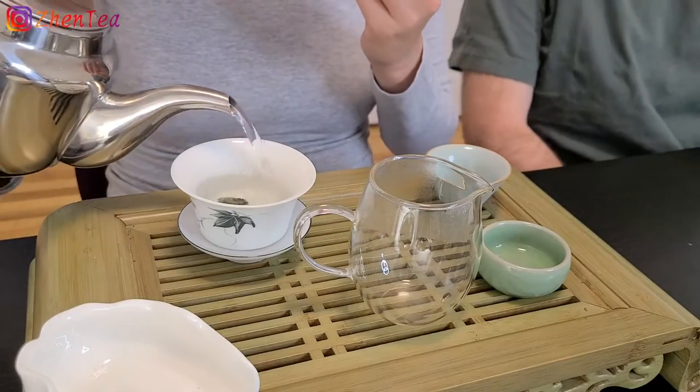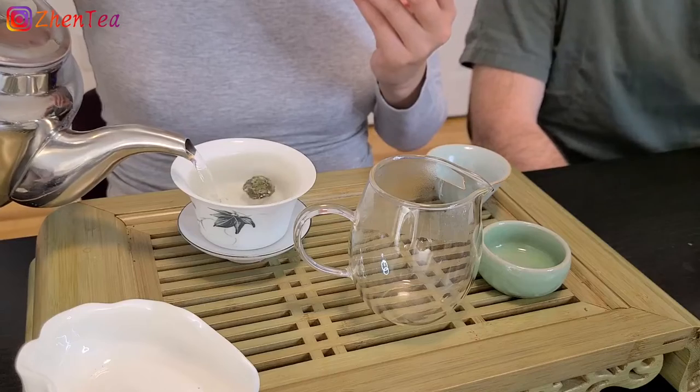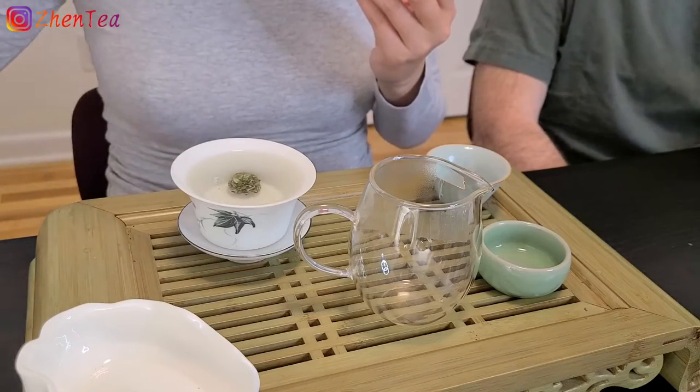I was surprised by how aromatic the pure dry ball was before we warmed it up, because it's not just dry — it's also pressed into a ball, so I expected almost nothing. But it has a pretty lovely aroma. Usually when it's pressed, we expect less. It's actually very pretty to watch how it slowly comes apart, with little bubbles percolating up out of the pressed tea ball.